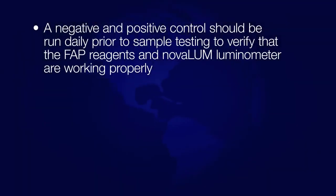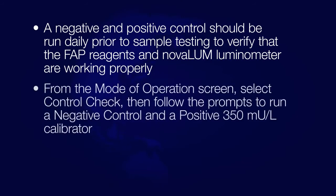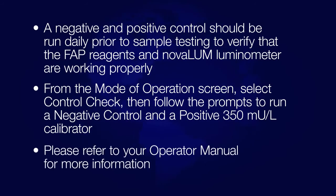A negative and positive calibration should be run daily prior to sample testing to verify that the FAP reagents and Novolume luminometer are working properly. From the Mode of Operations screen, select Control Check, then follow the prompts to run a negative control and a positive 350 mU per liter calibrator. Please refer to your operator manual for more information.